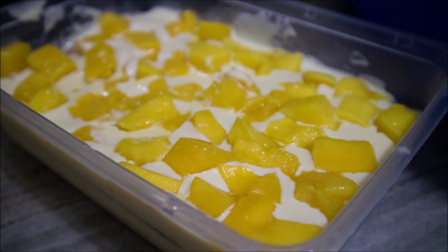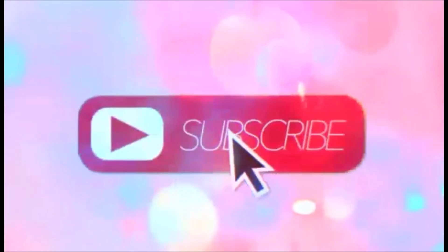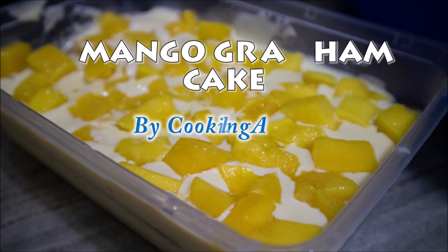So this is our final product. Hello KDs! Welcome back to my YouTube channel. For today's video, we are going to make a Mango Graham Cake! Tomorrow is Thanksgiving, so Happy Thanksgiving Day to all of my subscribers from the US and all those people who are celebrating Thanksgiving. Happy Thanksgiving Day!